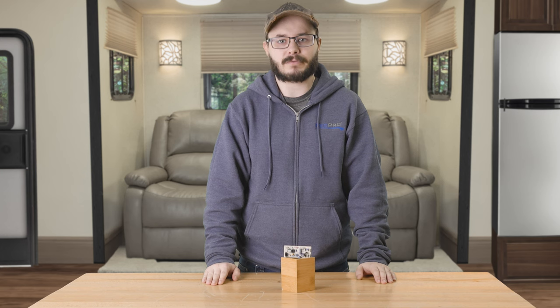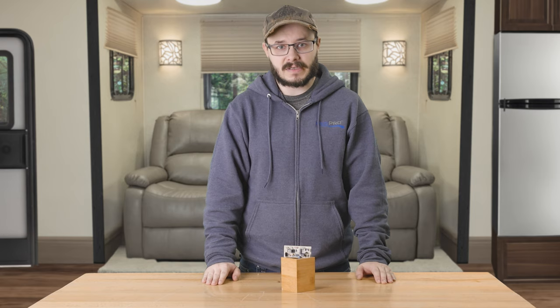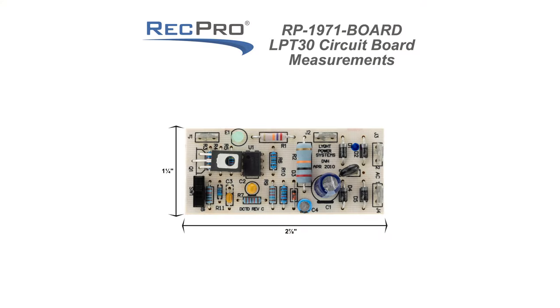Hi everyone, I'm Cory from RecPro, here to show you how you can easily replace a faulty board in your transfer switch. The dimensions for this replacement board are up on the screen if you want to pause the video and take a quick look.